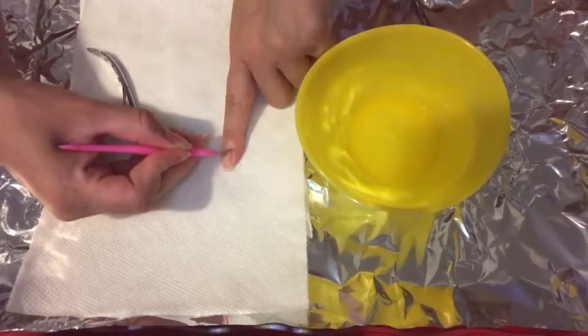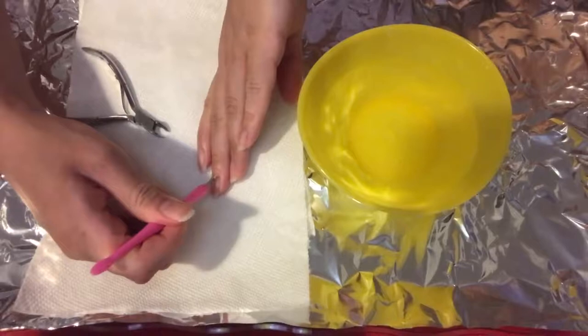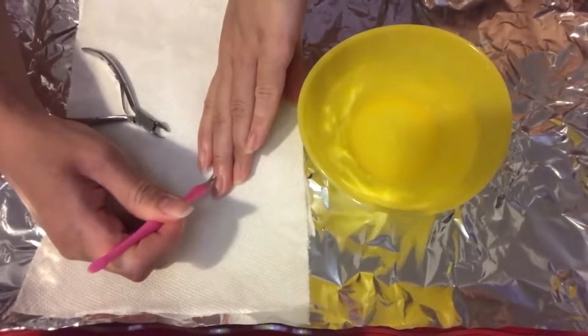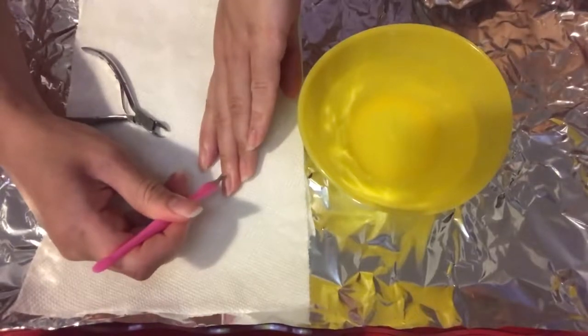Voy a usar este alicate para quitar las cutículas. Iba a usar el lado de plástico, pero el lado de plástico era muy débil, entonces usé el otro lado.